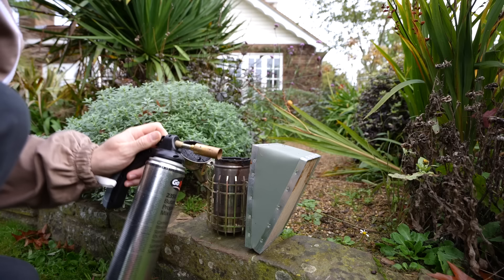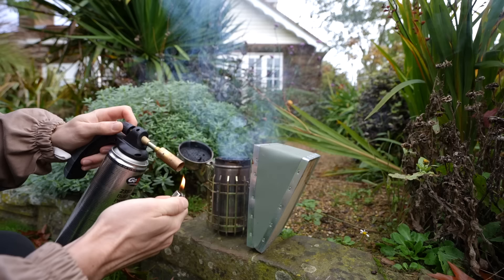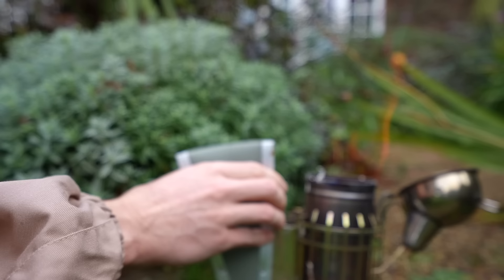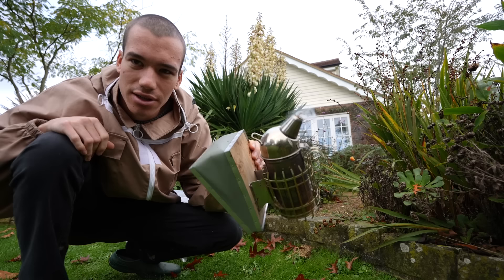After beekeeping for a year I've resorted to using a blowtorch to light my smoker because it's a lot quicker and easier. One of my favourite parts of beekeeping is using the smoker — it's just a lot of fun blowing smoke.